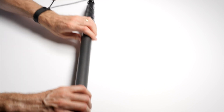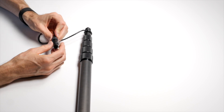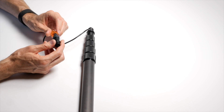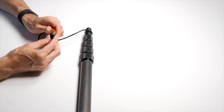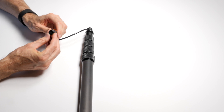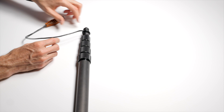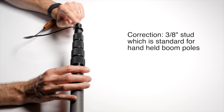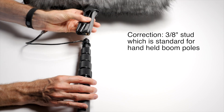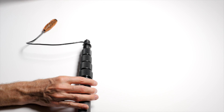These are Neutrik connectors. Neutrik is pretty much the gold standard professional XLR connector company. They make very, very reliable and good quality connectors. It has a 5/8-inch stud up on top, which will connect to the suspension system on almost all of the blimps. They have that same connector, so that's pretty much a standard.